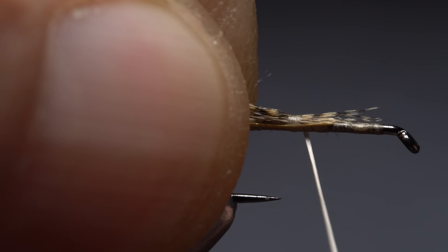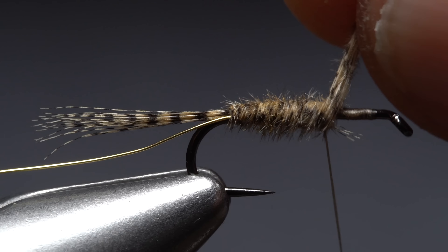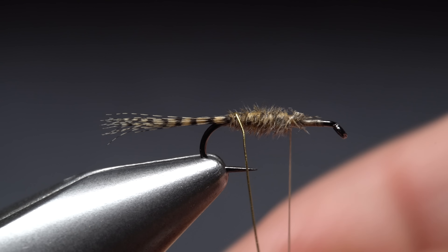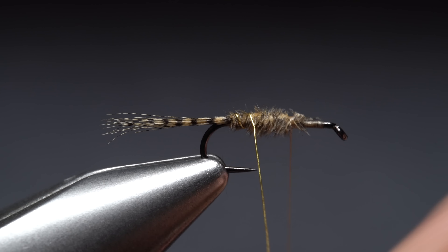Retrieve your wood duck feather. Leaving a small V at the tip, pull down the remaining fibers on one side of the stem, doing your best to keep their tips aligned. The fibers up at the tip act as a handle so you can pull down on the stem and strip those lower fibers free. Flip the clump around in your fingers so the tips point toward the front of the fly, place the fibers on top of the hook shank, and take thread wraps to anchor the tips.